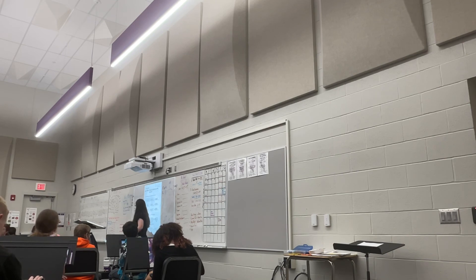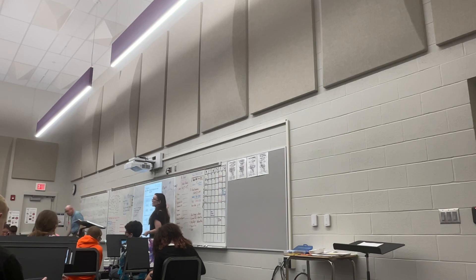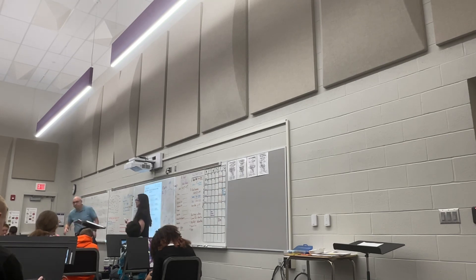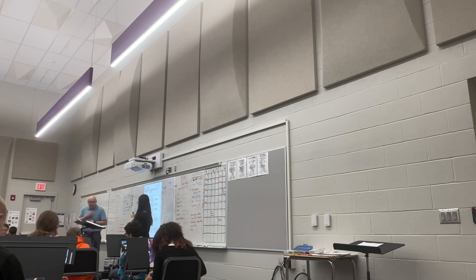If you need to write out the line, feel free to do that. Also you can use your worksheet from last week — it has the circle already there for you, so you can go back and forth to see where on the clock you're at. What questions do we have? None? Anybody else have any questions? We good.